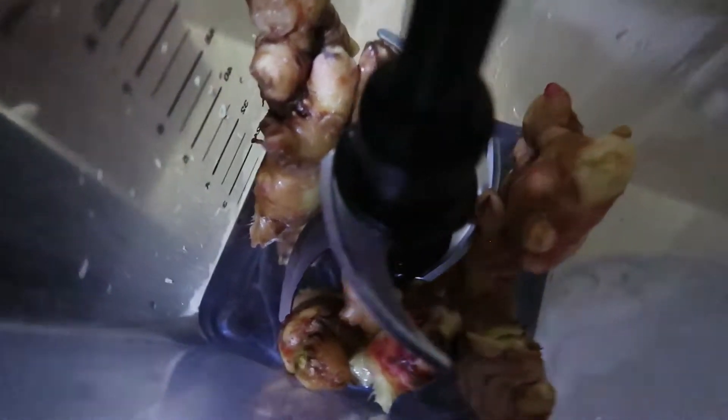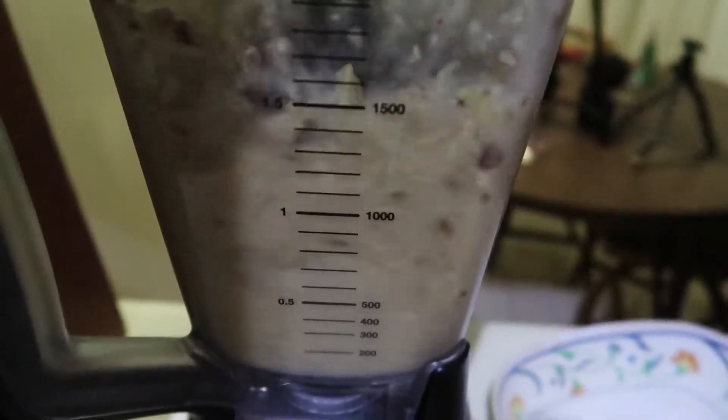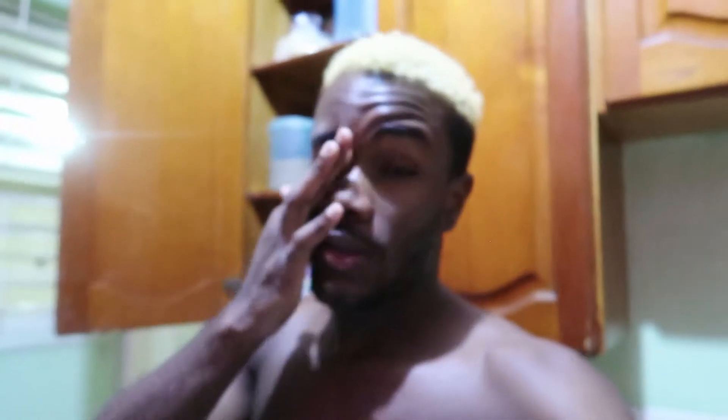Inside the blender I have most of the ginger because I don't want it to be too harsh, and I put a little bit of water in there just to help it spin around. As much as I'm all for old traditions, I'm not into grating ginger. Remember when you'd be grating ginger or coconut and your knuckles got grated along with it?